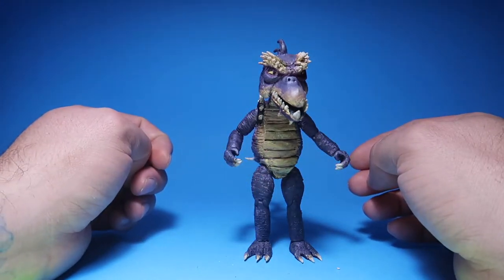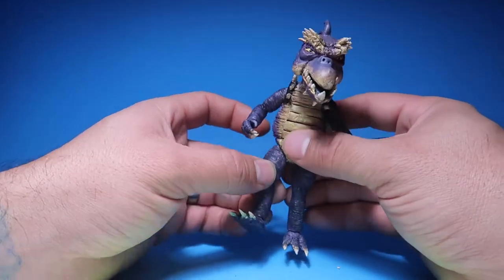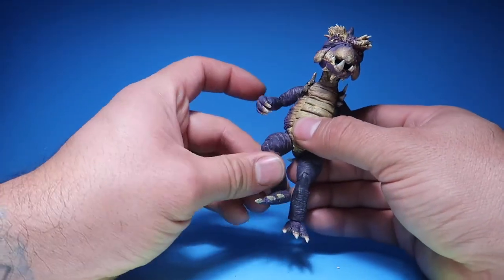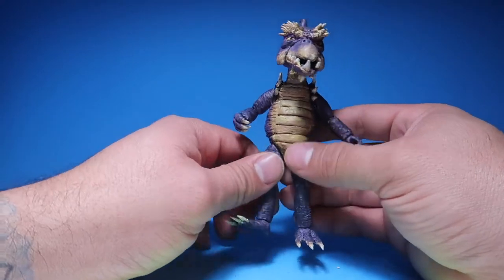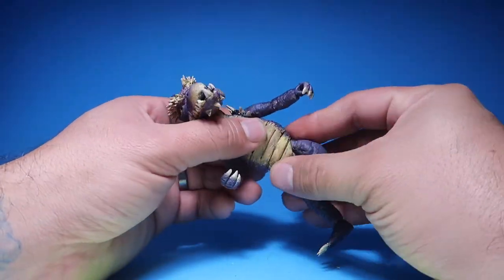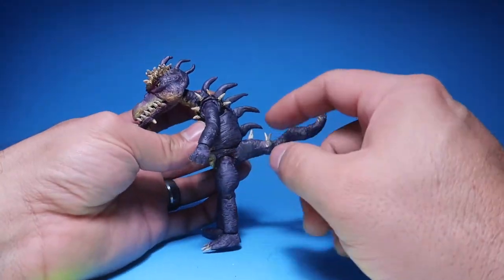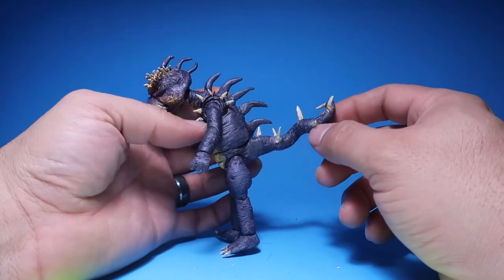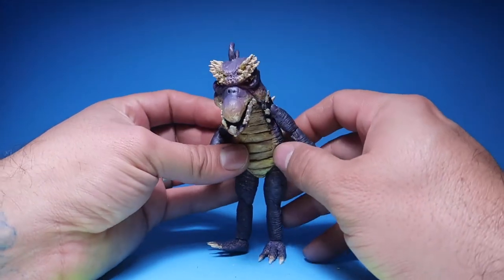He stands up pretty well. As far as articulation goes, he kicks out this much, bends at the knee, can turn and rotate his feet — same on both sides. He has a bit of a swivel on the waist, and you can turn him here and there. The reason for the limited waist movement is because of all the spikes on his back.